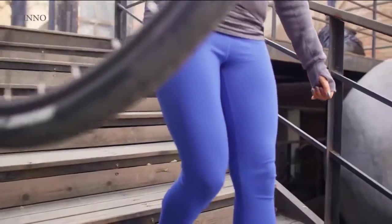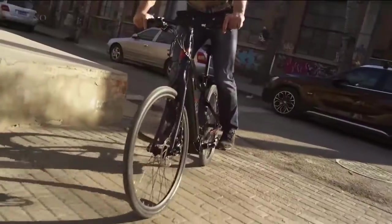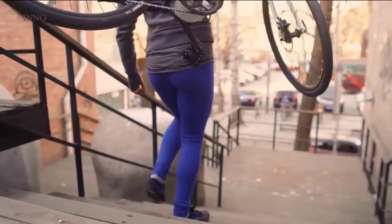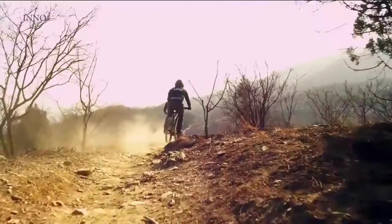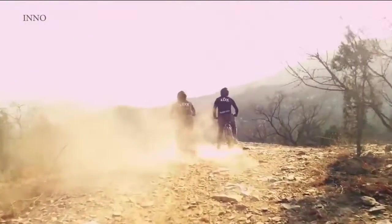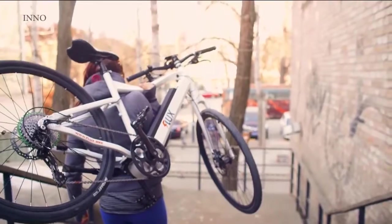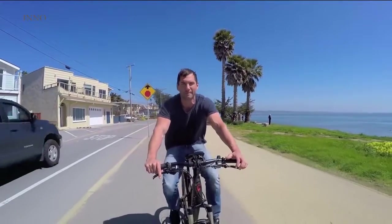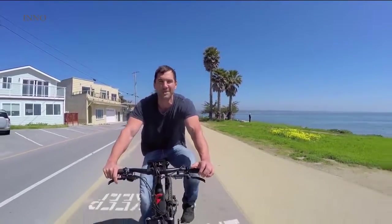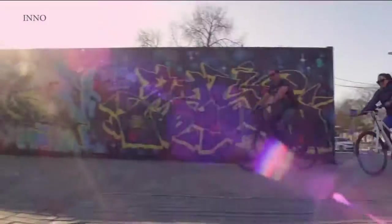Do you remember the first time you rode a bike? The places you would go on your new wheels. But fast forward a few years and somewhere between your first date, traffic jams, and global warming, bikes just don't feel the same anymore. This is Flux Electric Bike. We started Flux because we found one of the ultimate joys of our childhood. At times it just felt like a grind. We're on a mission to put the fun back into cycling and get more happy riders onto cycles.